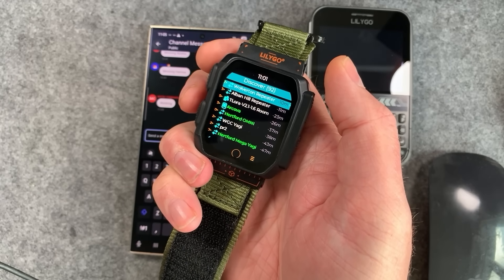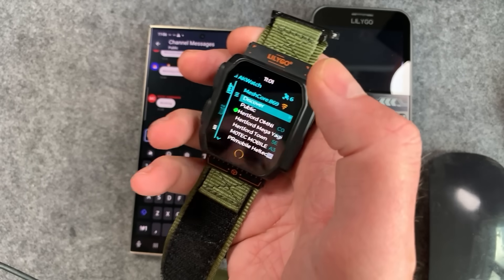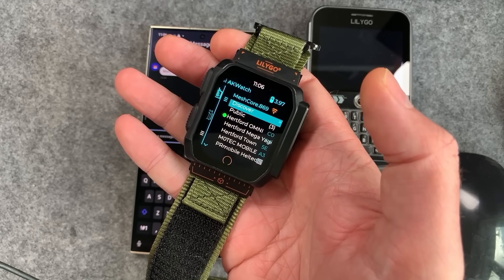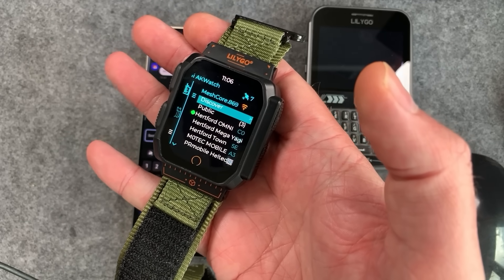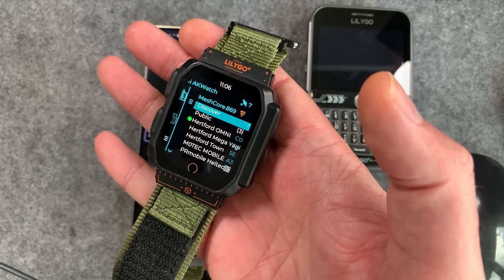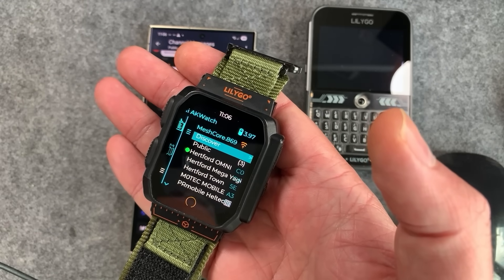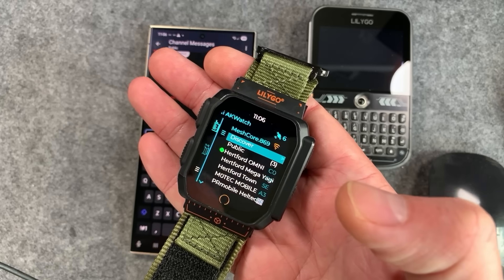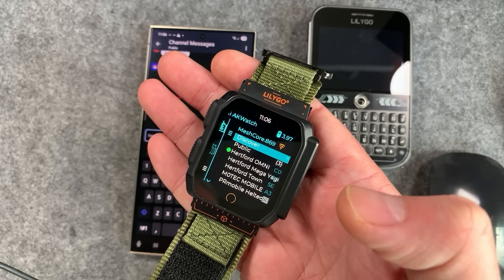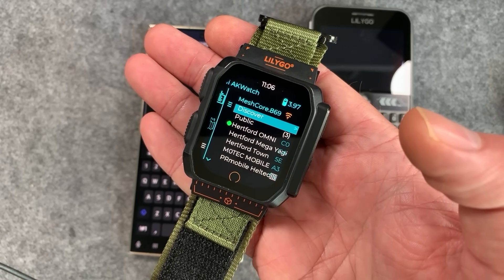That's about it — I love the watch. It's coming very soon, not even on pre-order yet. I'm going to keep testing it so join the Discord — we've got a new official MeshCore Discord now and we're migrating away from my personal one as it's gotten too big. I'll be posting more about this device there. Enjoy, have a good weekend, catch you next time.